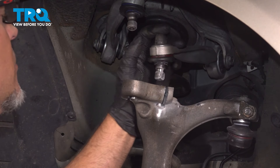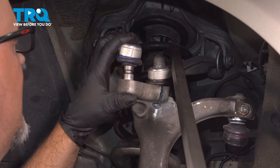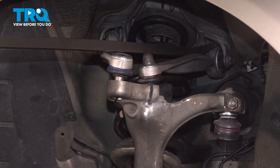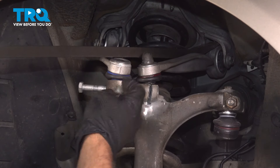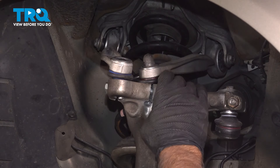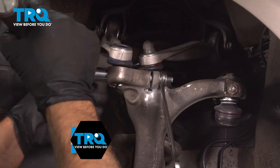Take the upper control arms, get those lined up, and push those down. You can use a pry bar. Put the bolts started, pry this one down a little, and put the nut on. We're gonna torque this bolt to 30 foot-pounds.